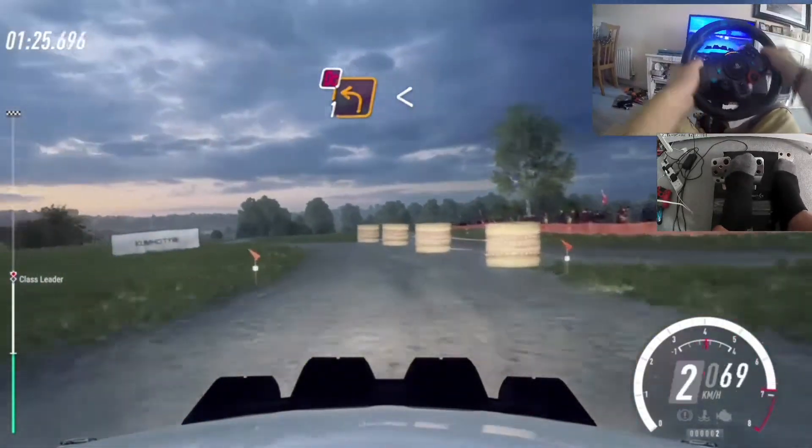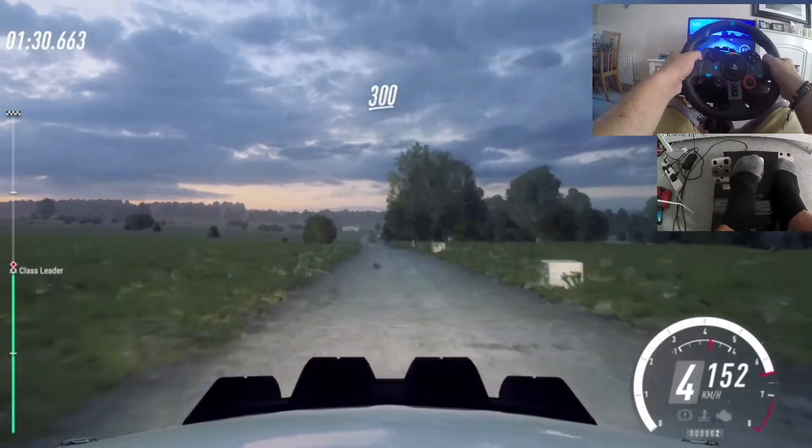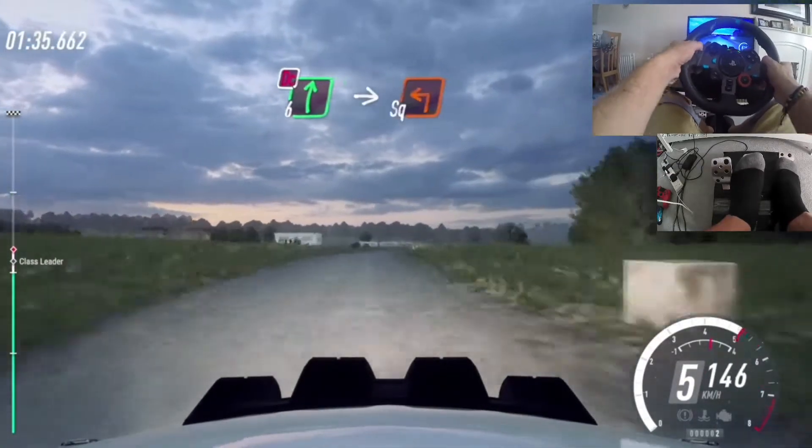Upwards long, narrow. Into six right. 300. Slow six right Dunkat, don't cut. Into two, square left.